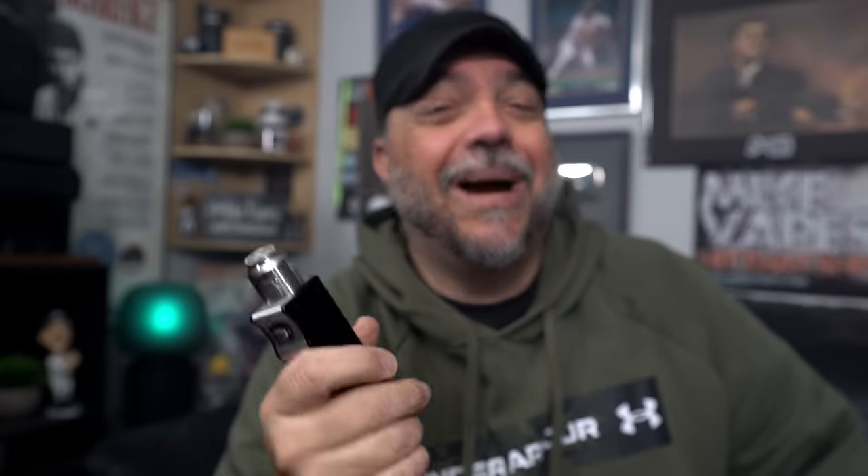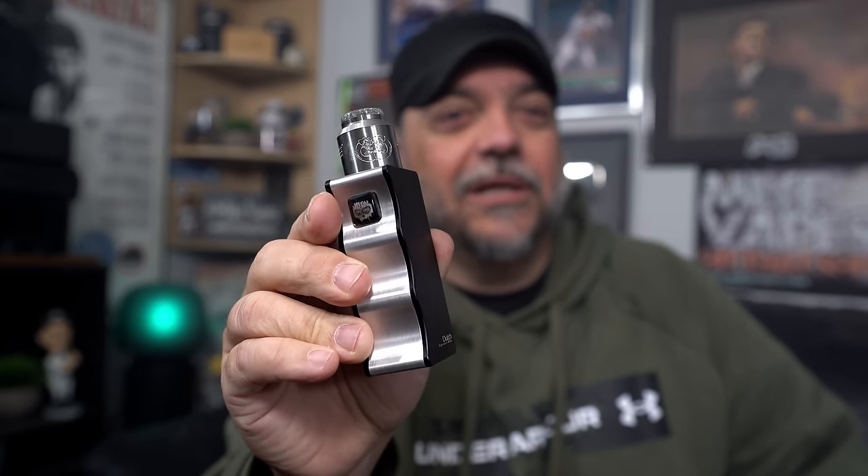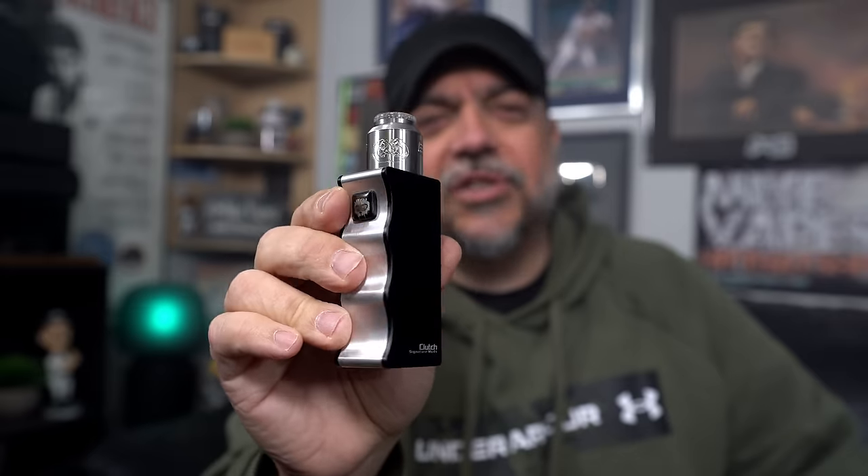People can ask — what's that mod? This is the Clutch, a collaboration between myself and Signature Tips out of the UK. There is a video up on YouTube on it. This is the limited edition Clutch — looks sick. Shout out to Signature Tips. Let's talk about this RDA — your pros and your cons.